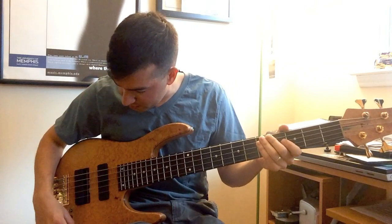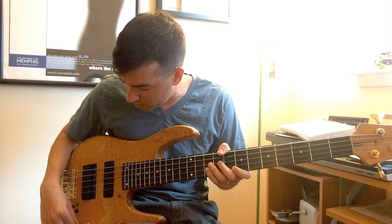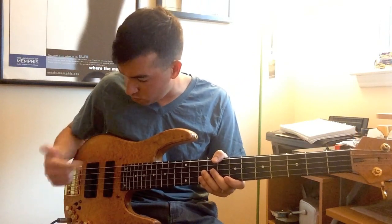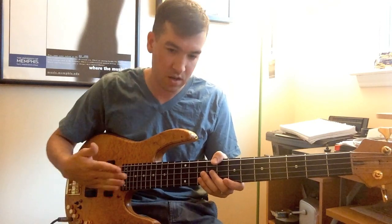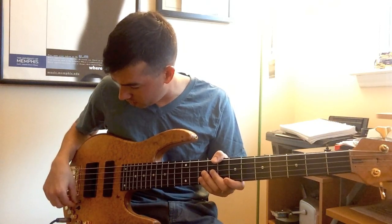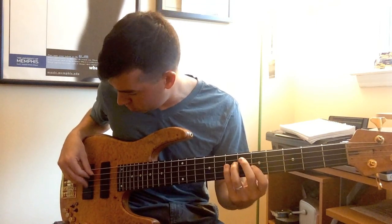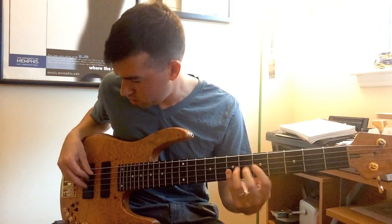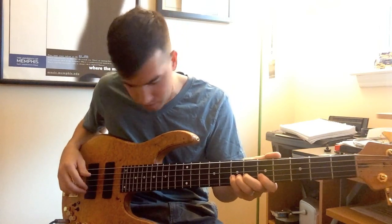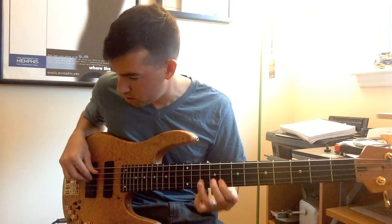An interesting thing that I found — I didn't realize how much the rear pickup still plays into the tone when you have the pan. I always knew it did a little bit, but it really brings that out when you start moving the pickup. So I'll pan just halfway between both the pickups but towards the neck — about 25% rear pickup and 75% front pickup.